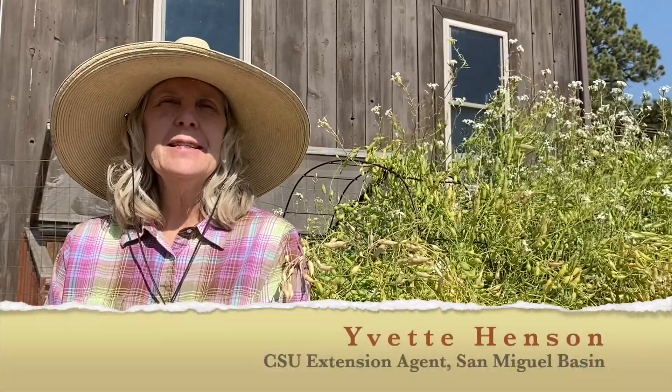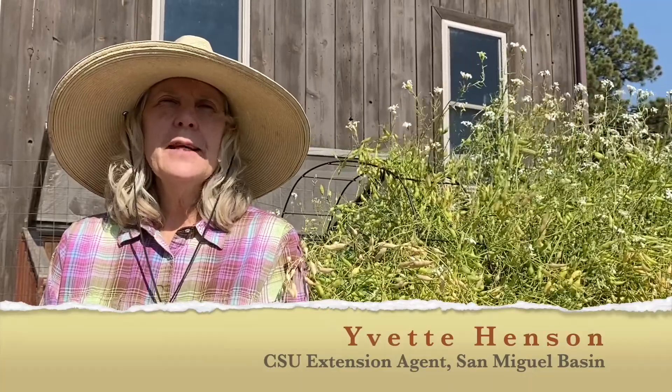Hello, my name is Yvette Henson and I work for Colorado State University in the San Miguel Basin, which is San Miguel and West Montrose County in southwestern Colorado.